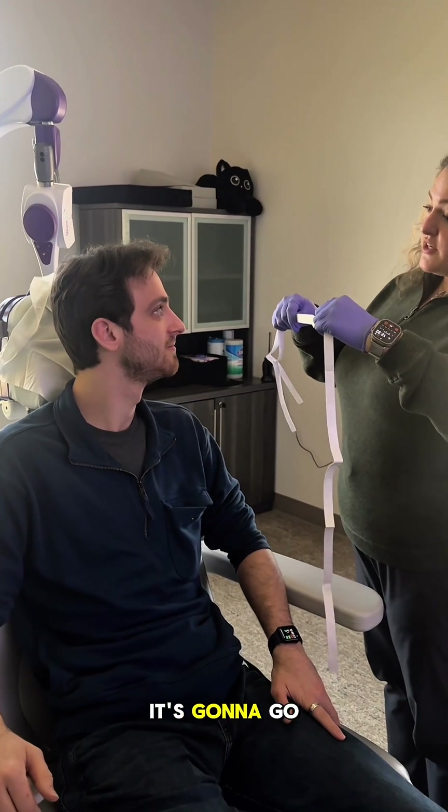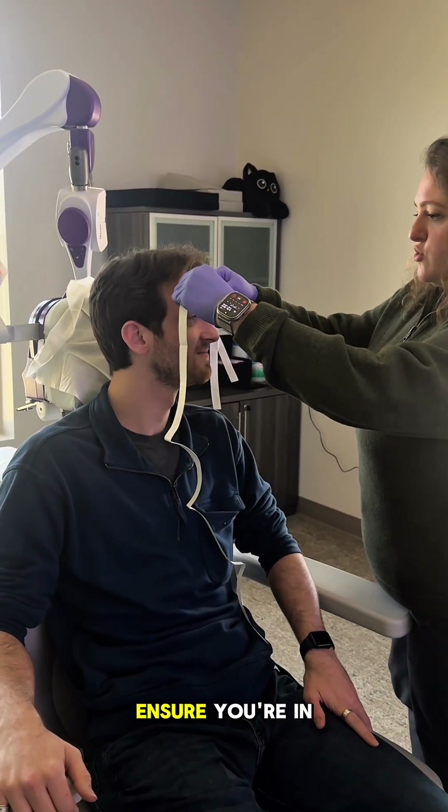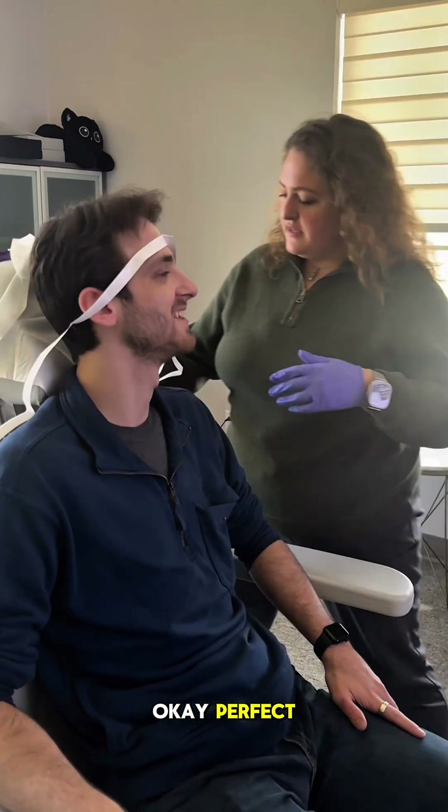This is our TMS crown. It's going to go on the middle of your forehead before every treatment. It's just to ensure you're in the same spot every day.